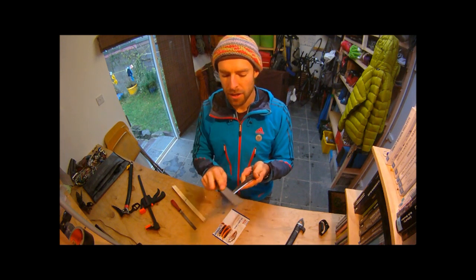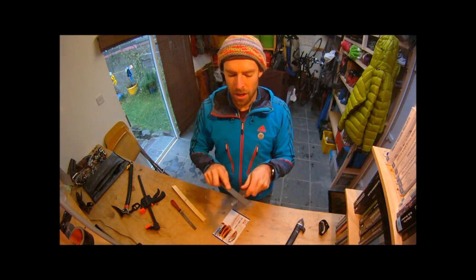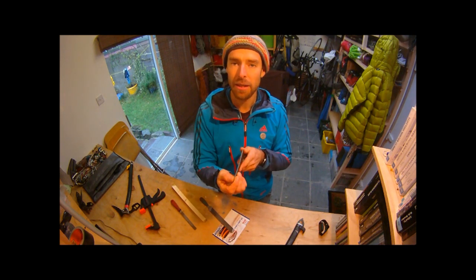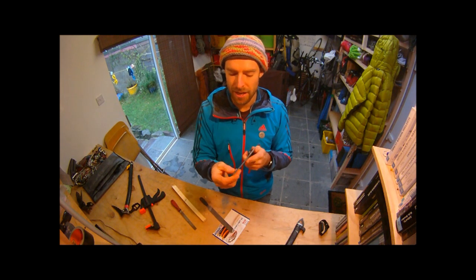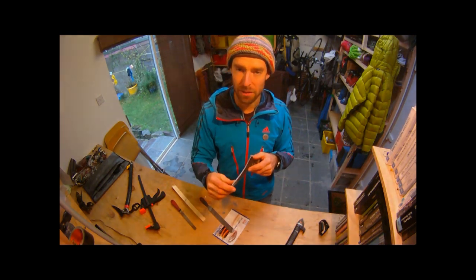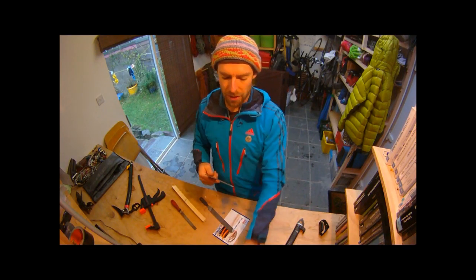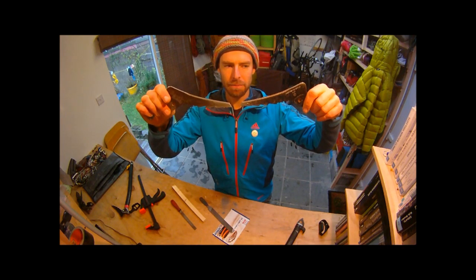One thing some people do with their picks to make them better in ice is to file them thinner at the front. It makes the pick narrower so you get it in more easily, but the drawback is that it makes it weaker, so you're more likely to bend or snap the pick. So there we have it - the mixed pick and the ice pick. Happy climbing!